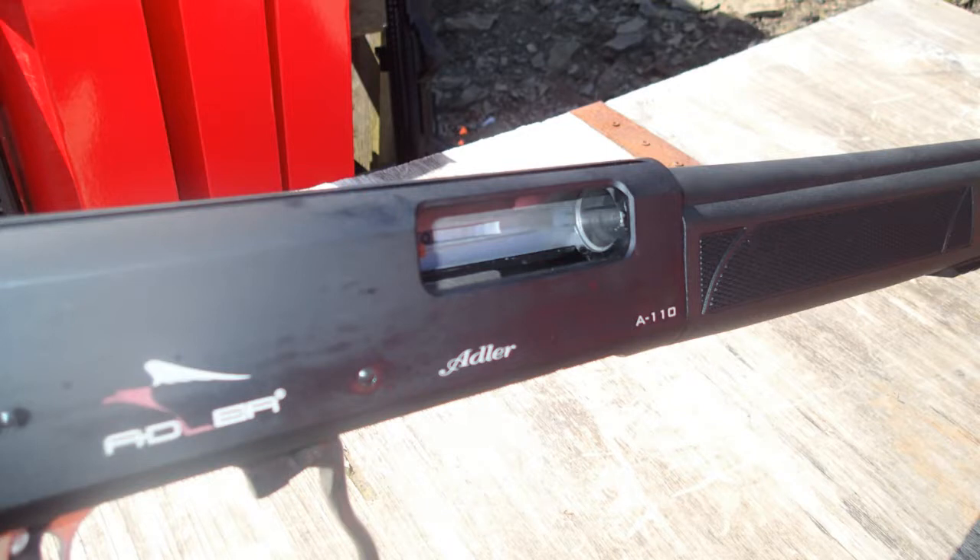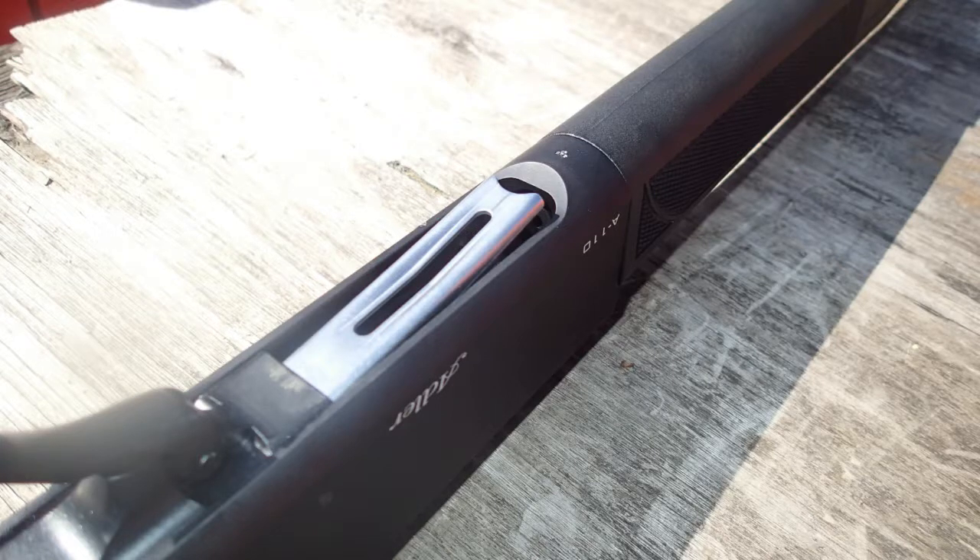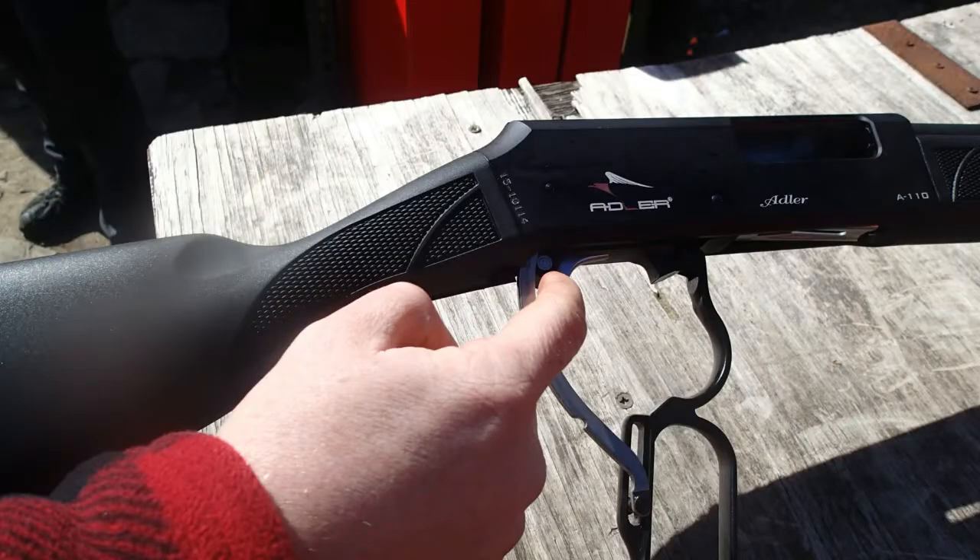I'm not suggesting this is necessarily a replacement for your standard manual pump-action shotgun for racing; however, it's something a little bit different that I thought you might find of interest. The sole importer of this is Practical Shooting Supplies, and they had one at the range, so I thought you might like to see it.